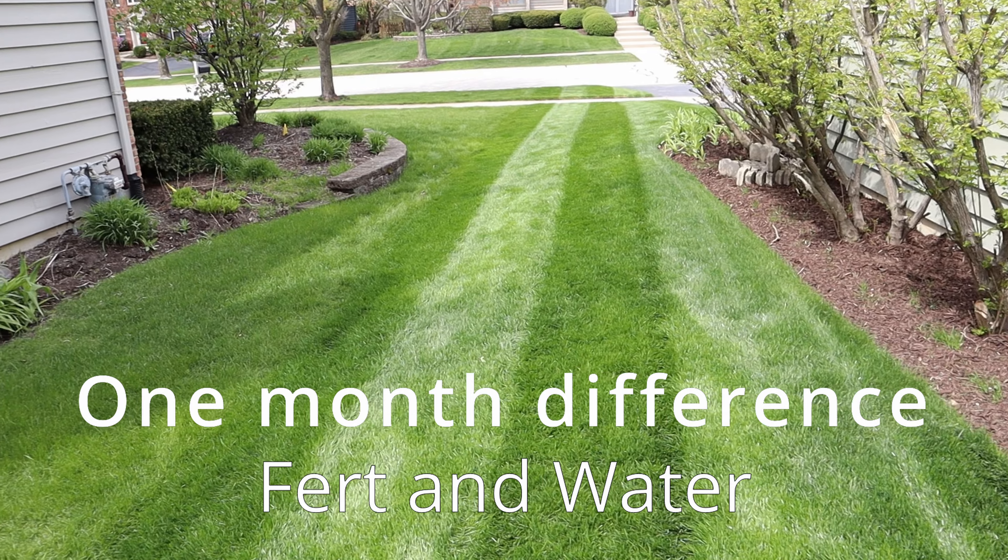That's it — three simple applications. Your lawn can go from looking like this to this. It's that simple. A little bit of work, a little bit of planning, and you can completely change your lawn in one season.